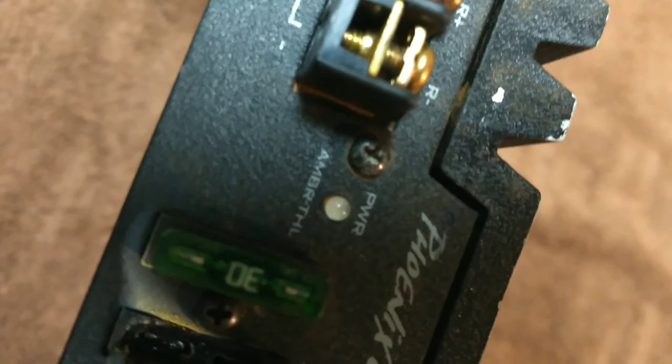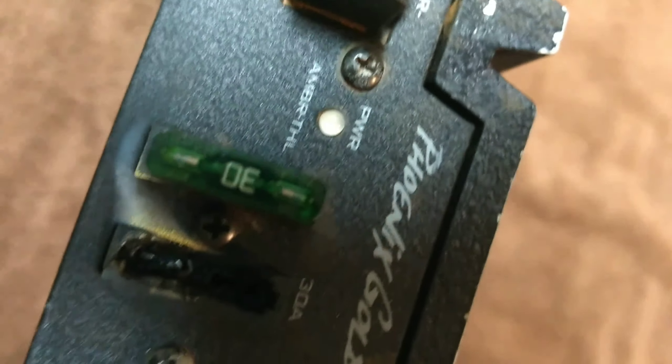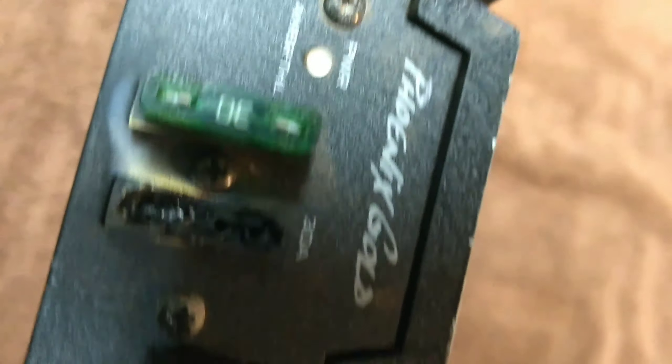Burn it out, man. I kept smelling something hot, and I wiggled the fuses and all the audio came back on. But then I kept smelling something, and I believe the ground had worked its way loose. I noticed the light turned red — amber usually means thermal, and I wouldn't get an amber light, it was a red light. I remember this thing being green.